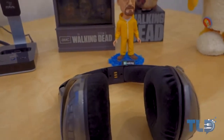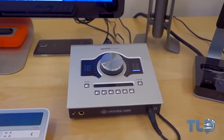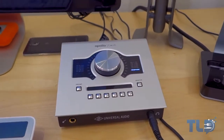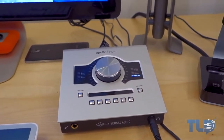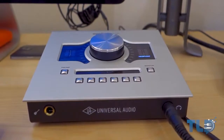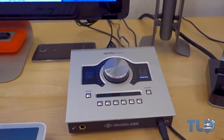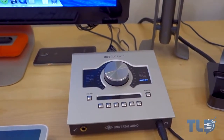Some of you may recognize this — it's the Apollo Twin by Universal Audio. I just covered this on the channel a couple weeks back; I got this one in for review. It's going to let you record guitar, bass, and vocals along with their killer plugins. I'm super excited to test it out and put it through its paces, so definitely stay tuned and subscribe if you're interested.